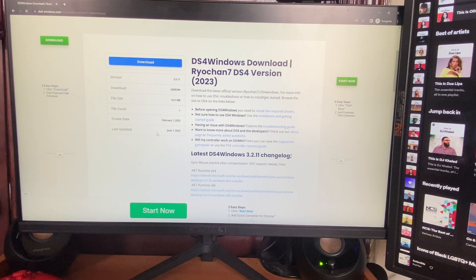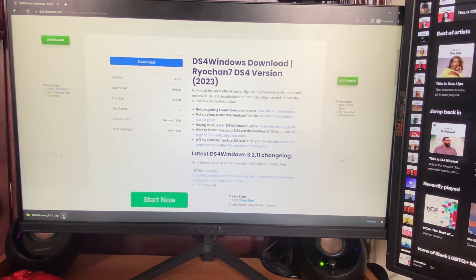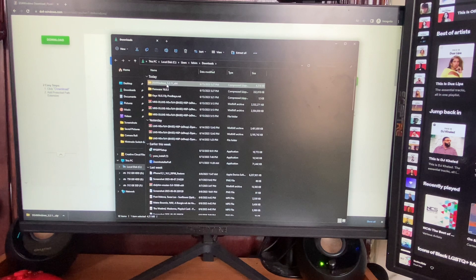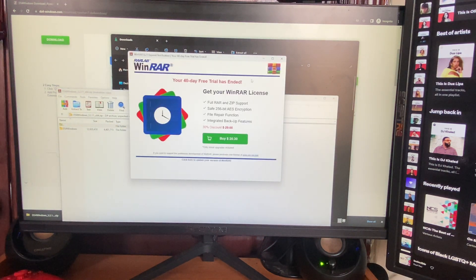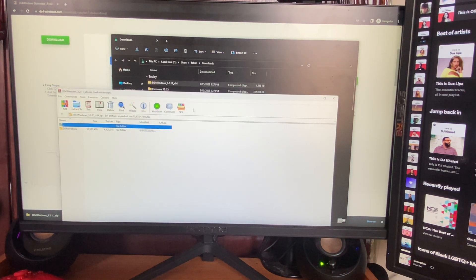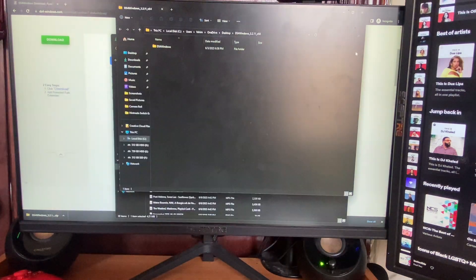Click on Download and you'll see it start downloading. The file is going to be really small. After it downloads, click the arrow and click Show in Folder. Then right-click on it, click Open With, and choose WinRAR or 7-Zip depending on which one you use. Click through the wizard and hit Finish — this will extract your file.